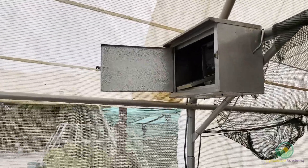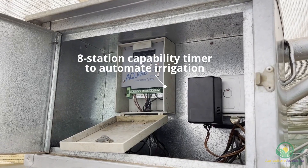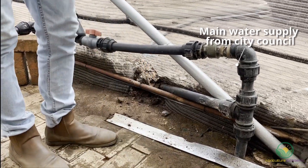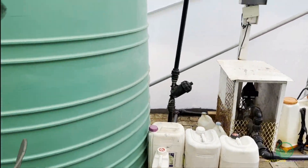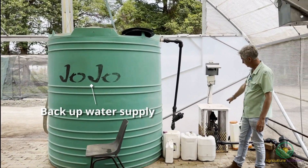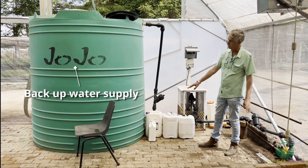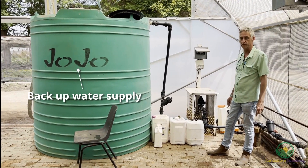So this is our control unit. It's an intermittent misting system — it works in seconds and it's an eight-station unit, though on this greenhouse we only use five stations. We've got water supply from city council that runs at about four bars, which is enough pressure for us. We also have a second backup system where we store water and a pump with a pressure valve that will kick in if the pressure drops below three bars. So if the city council water doesn't come through, we've got the volume stored up and the pressure backup will also kick in.